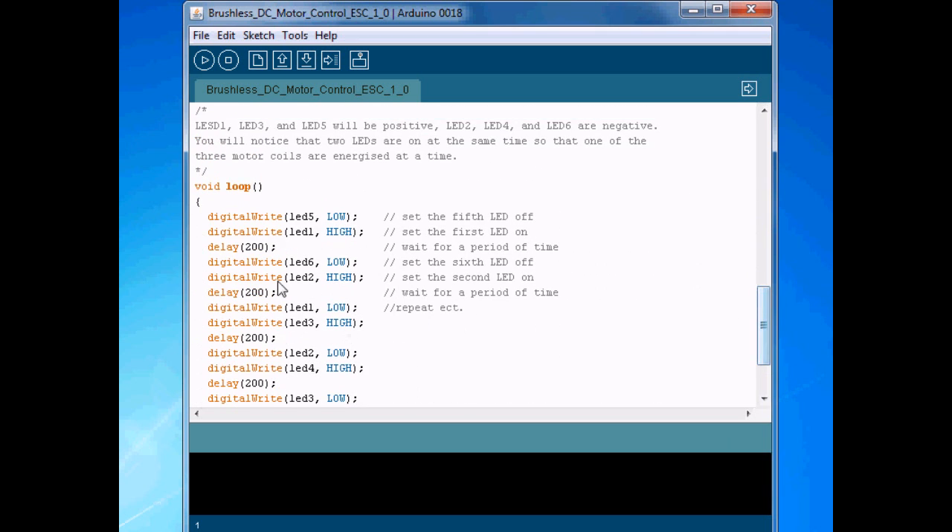We take all six of them and declare the pin mode to be output. Then we go to the loop. Essentially, all we're doing is keeping two pins on at all times. Here we turn one on, wait for a delay, turn six off, two on, one off, three on, two on, two off, four on. So it cascades down and two of them will be hot at all times.